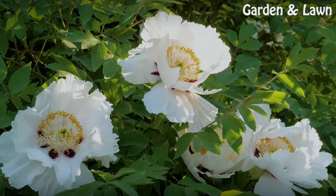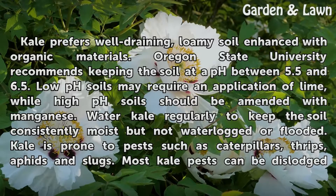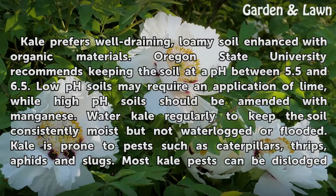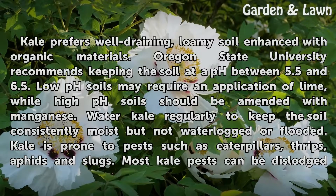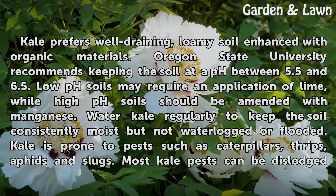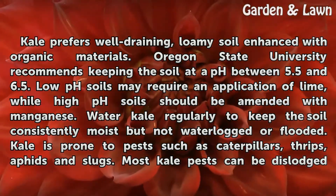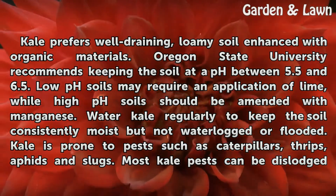Culture: Kale prefers well-draining, loamy soil enhanced with organic materials. Oregon State University recommends keeping the soil at a pH between 5.5 and 6.5. Low pH soils may require an application of lime, while high pH soils should be amended with manganese. Water kale regularly to keep the soil consistently moist but not waterlogged or flooded.